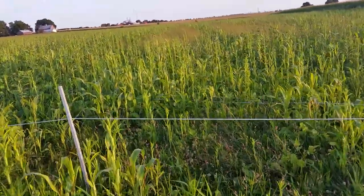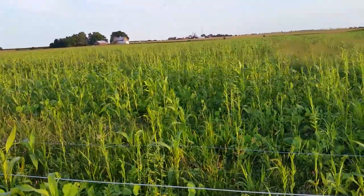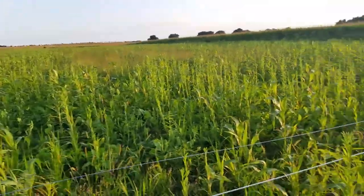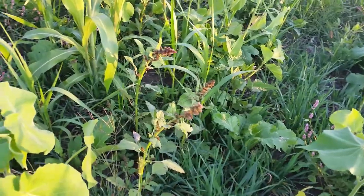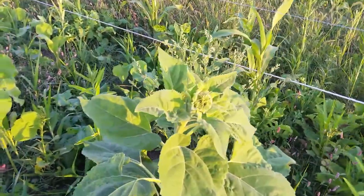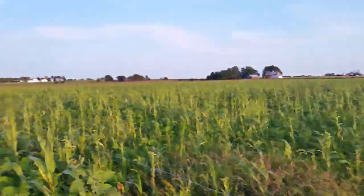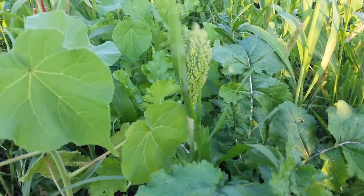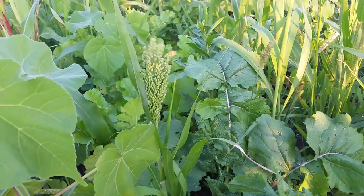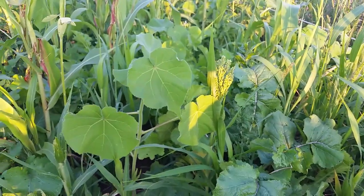And then we look out over this bigger field — this was drilled with a John Deere 750 drill. You can see we've got some weeds: buttonweed growing in here, some pigweed. The sunflowers are quite a bit bigger, about ready to start blooming. The sun hemp is obviously a lot taller. Our millet has decided it wanted to go to seed — I'm not going to be too worried about that. I think the birds and other critters will eat it.